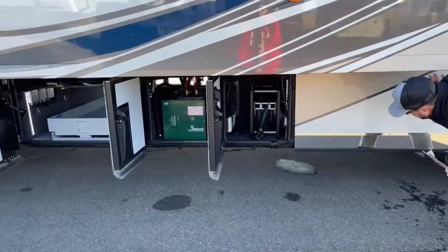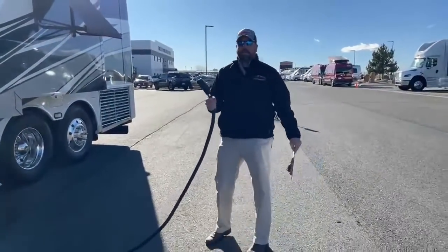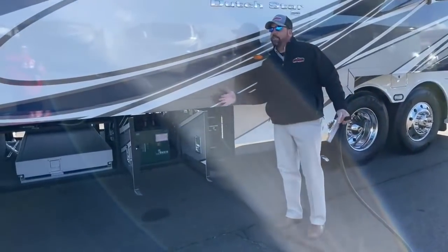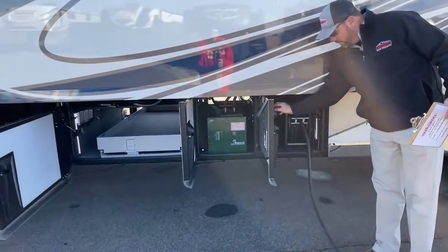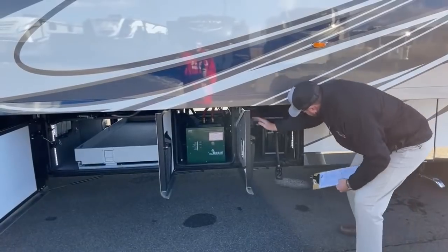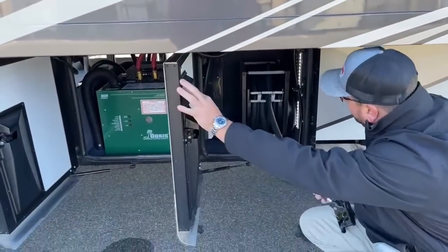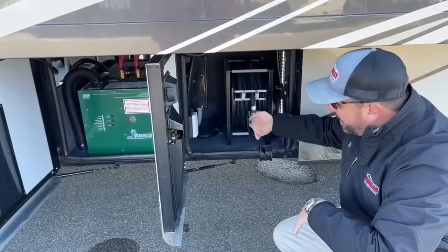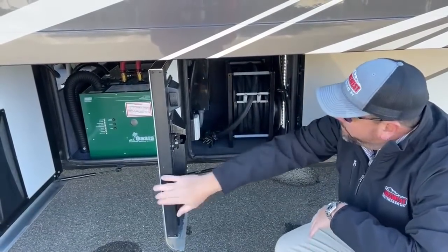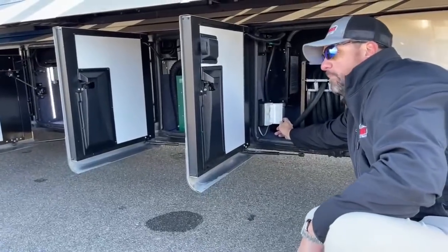Next bay down we have the 50-foot, 50-amp power cord. You just walk it out to your pedestal. When it comes time to go, you reel it in — the switch is literally right on the door. I always recommend when you reel these in, have a little slack and lay it to the back so it's easier to open and close the door without damaging the inner part. Your transfer switch is also located in here, as well as your cable hookups.